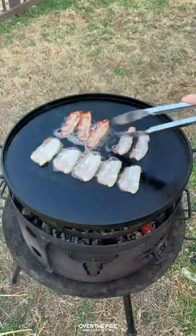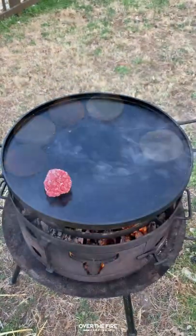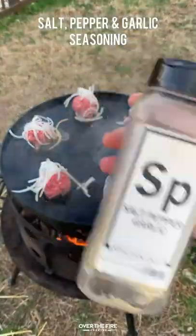We're going to cook some bacon for a couple of minutes until it's nice and crispy, and then we're going to add on our burger buns. Once those are done, we're going to make quarter-pound spheres of the short rib and top them off with thinly sliced onions.